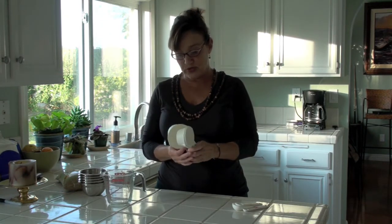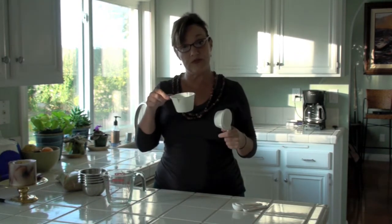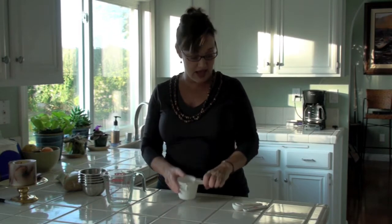These measuring cups you can use for liquids, but you risk the chance of spillage. If you tip a little, you'll lose some in the measurement. So these are traditionally used for drier ingredients like flour, rice, things like that.